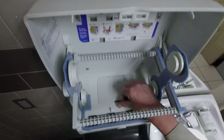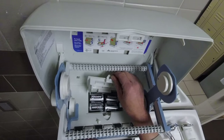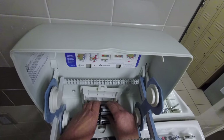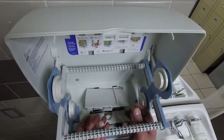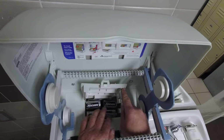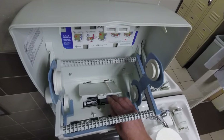If your batteries do this, the problem is that as they're just sitting in there and not properly housed in this little carrier, they won't make contact, and it will make it so your machine does not work.